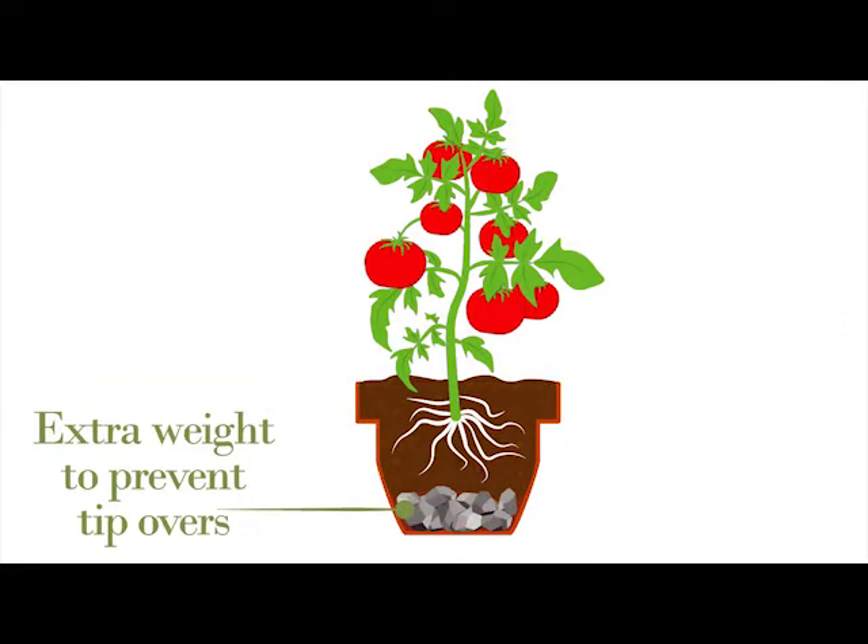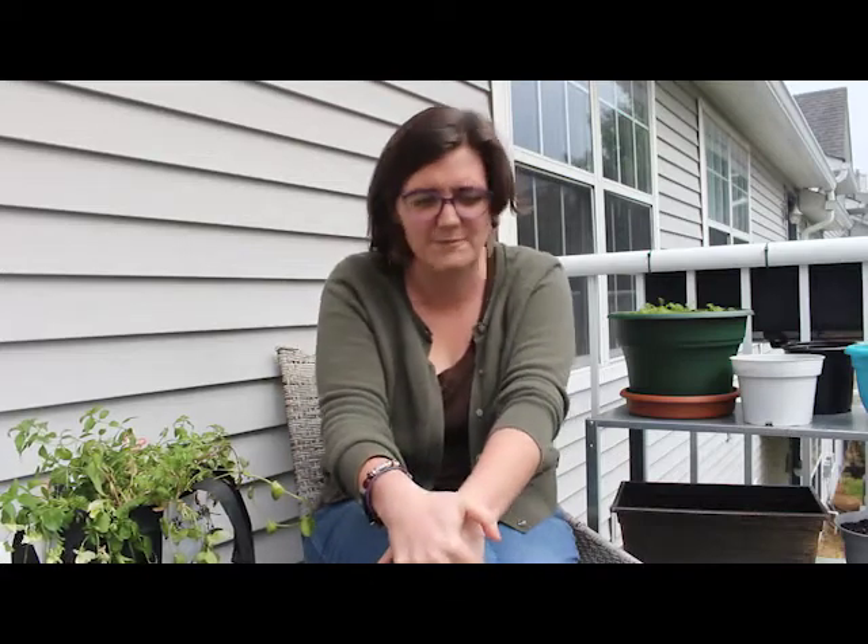Either avoid windy areas or add extra weight to the bottom with bricks or rocks to help. As with any type of urban agriculture, we also have to consider the human element. I can't tell you how many people I know that have struggled with their container gardens because they didn't think about the human component of their location. Something I do to combat this is a mental exercise where I think about the day in the life of my potential location — how many people and animals interact with it and any potential impacts they might have. Knowing and thinking about them ahead of time allows you to prepare and potentially minimize those impacts.